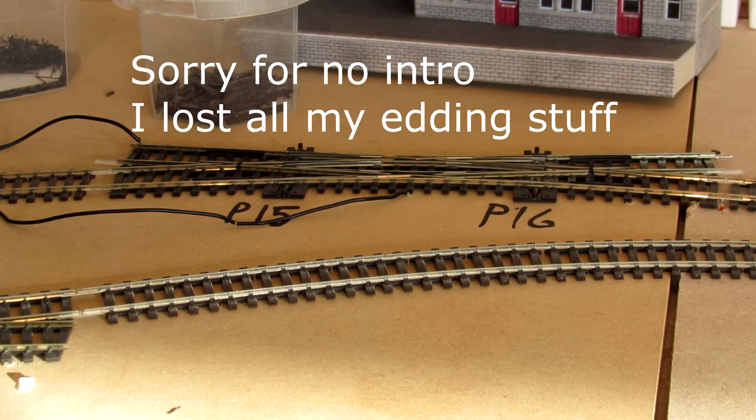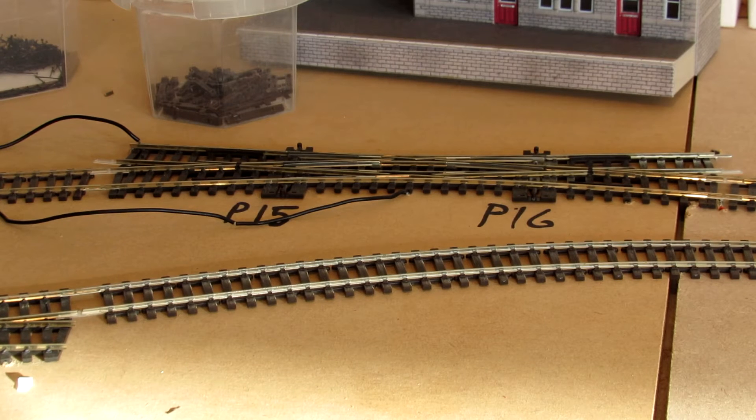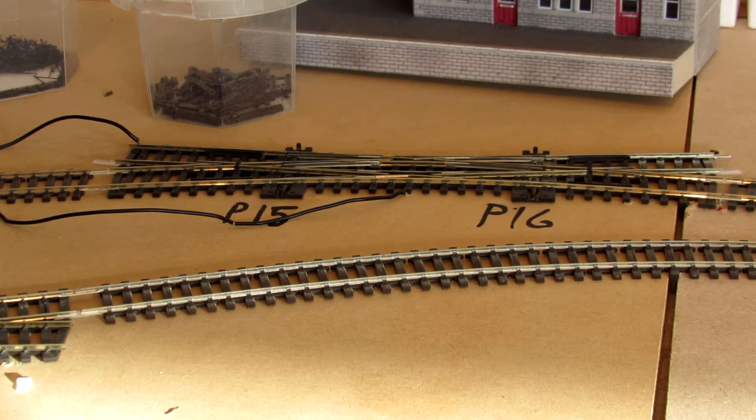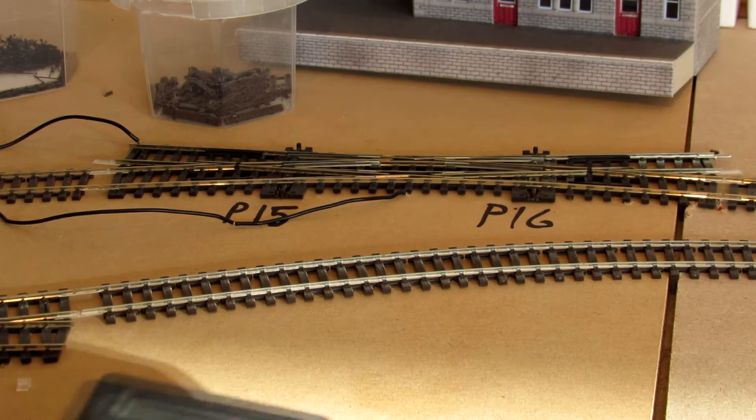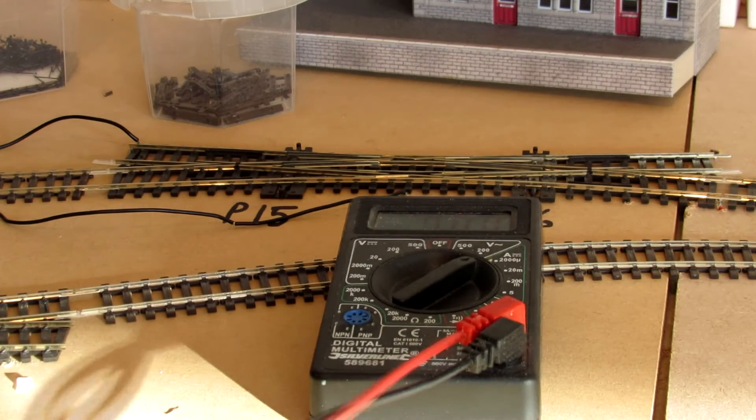Welcome to James's Model Railway. I'm turning on my layout. So the last time, my last video was a plea for help so I could understand the operation of this point.